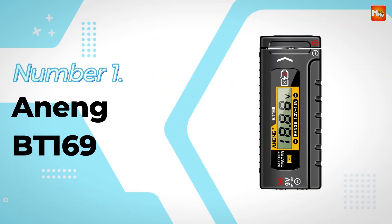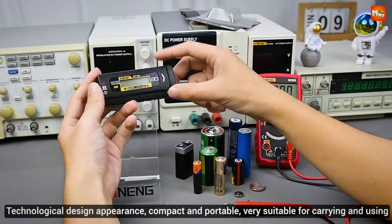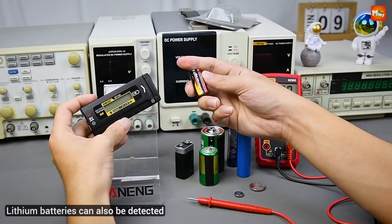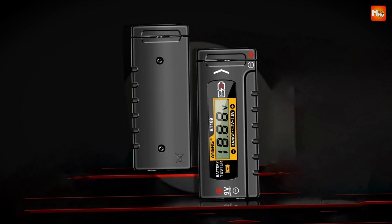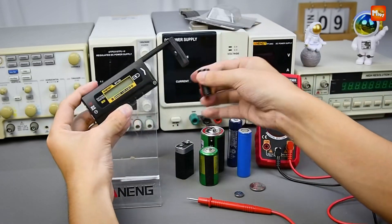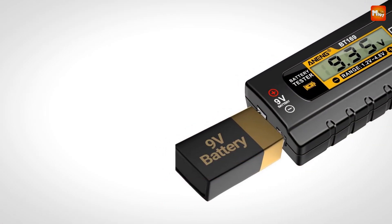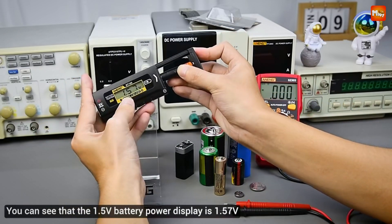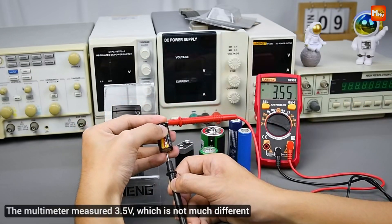Number 1 and the winner: Aning BT169 Battery Tester. Say goodbye to battery guesswork. Introducing the Aning BT169 — your all-in-one solution for quick and accurate battery testing. Whether you're dealing with AA, AAA, 9V, or more, the BT169 has you covered. Its digital display screen provides instant and precise readings, ensuring you know exactly how much power your batteries have left. Designed with simplicity in mind, just match the battery's positive and negative ends, slide it into the tester, and voilà — your battery's power level is displayed in seconds.